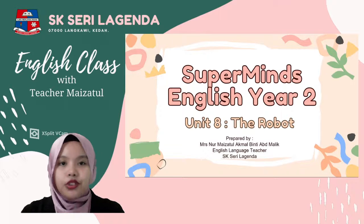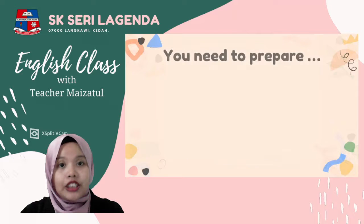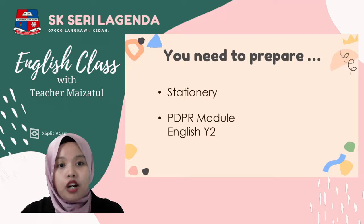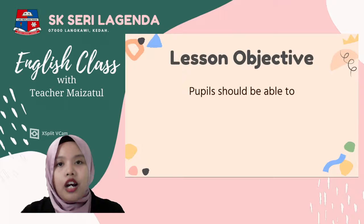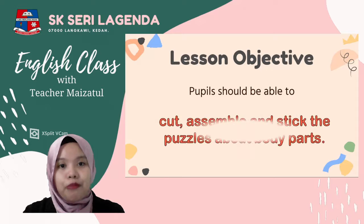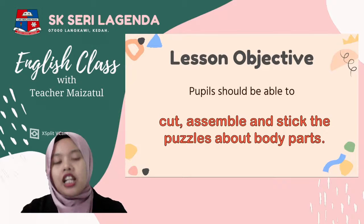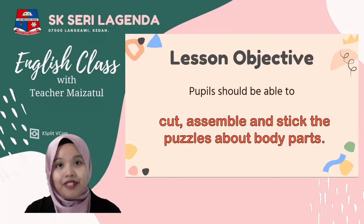So for today you need to prepare your stationery and also your PDPR module English Year 2. Our lesson objective for today: pupils should be able to cut, assemble, and stick the puzzle about body parts. We will do a puzzle — you will cut, assemble, and paste it.